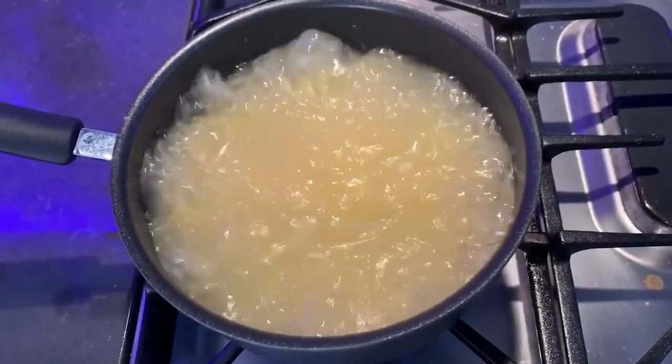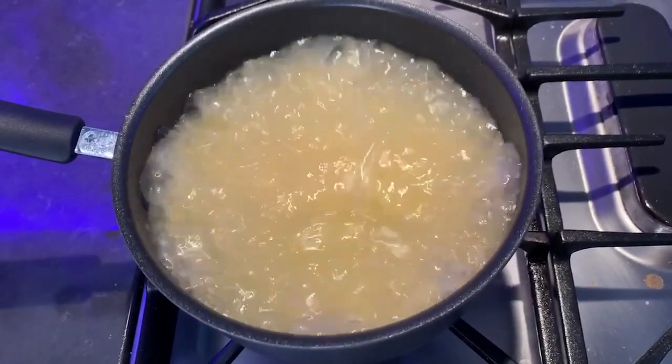We're going to make the spaghetti. Get some water to boil and throw the spaghetti in for 11 minutes so they come out al dente.